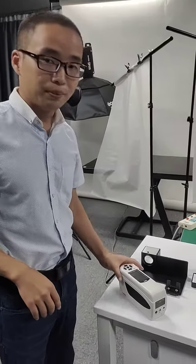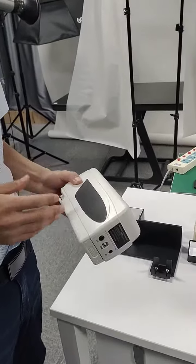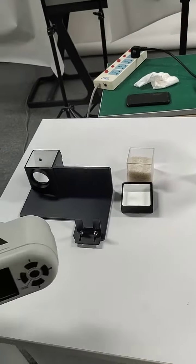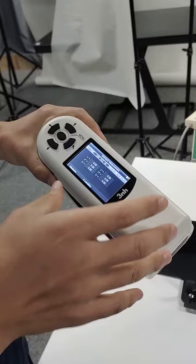Hello, here I'm going to show you how to use our NH colorimeter to mirror the color of powder and liquid. First, we calibrate the instrument.